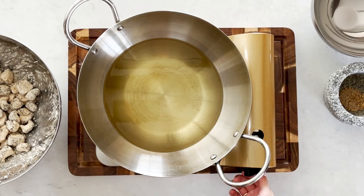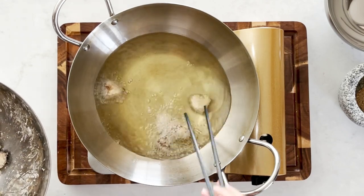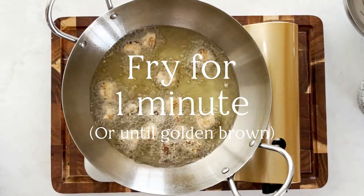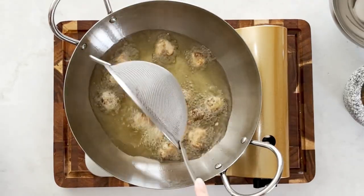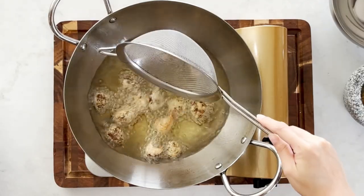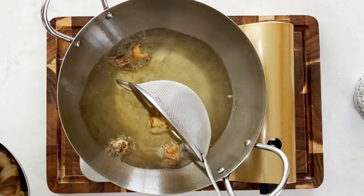Heat up some oil in a pot. When the oil is shimmering and hot enough, turn the heat to medium and add in the mushrooms. It doesn't take long to fry the mushrooms — about a minute or so. Just make sure they are golden brown. Take them out, and every time you finish deep frying a batch, take a pinch of the seasoning mix and toss it over. Season the mushrooms at every batch, then repeat the process until done.